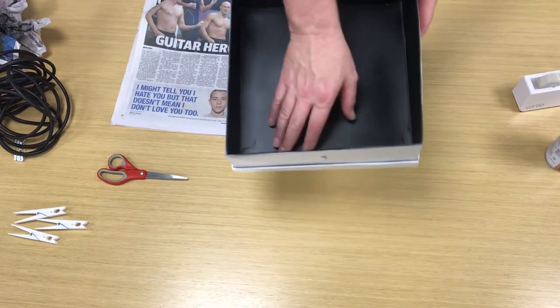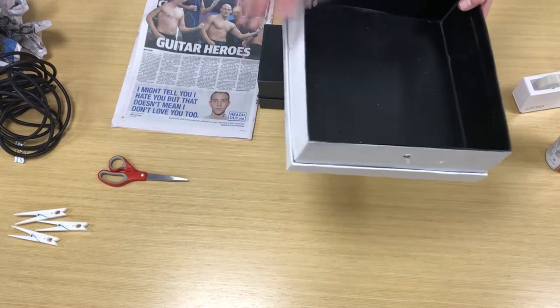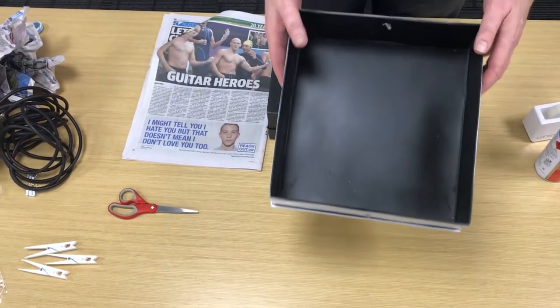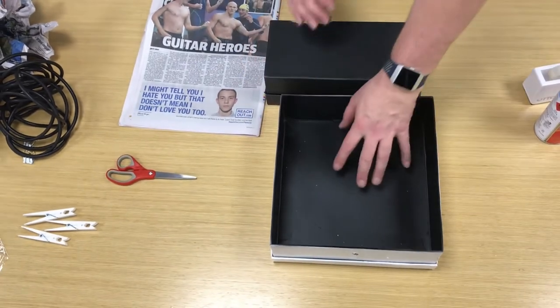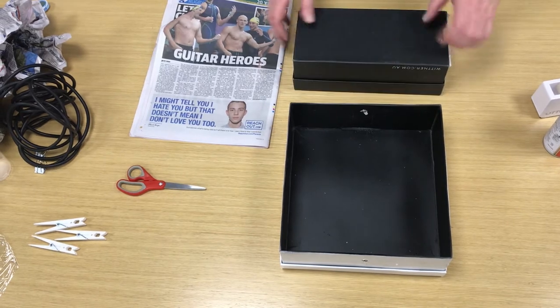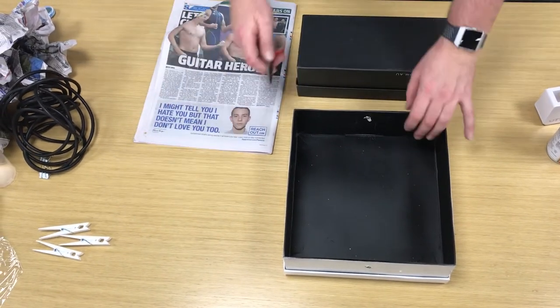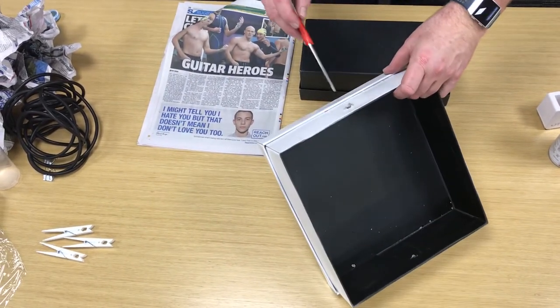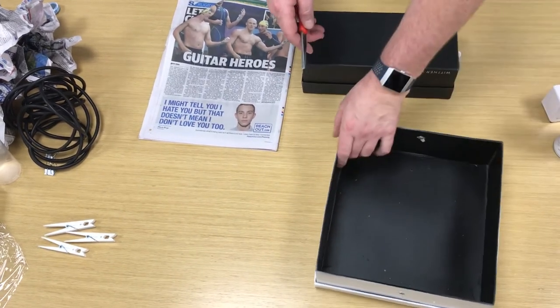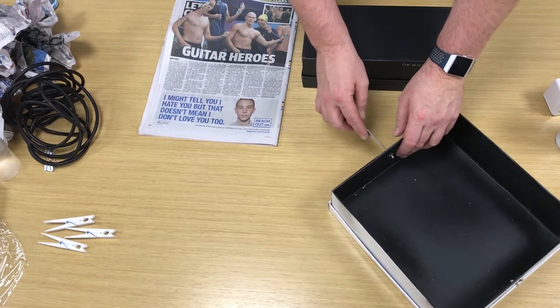So we've got our shoe box. We've already painted ours black on the inside using a spray can. You need to wait to let it dry — we put ours out in the sun and it's nice and dry now so we're ready to start. We've got our secondary box as well.